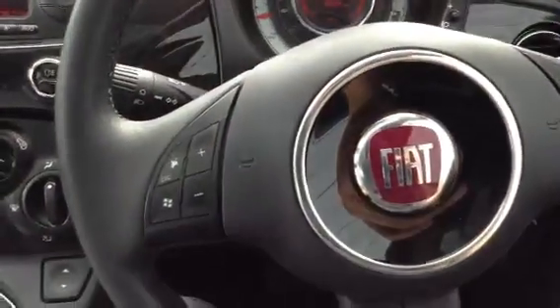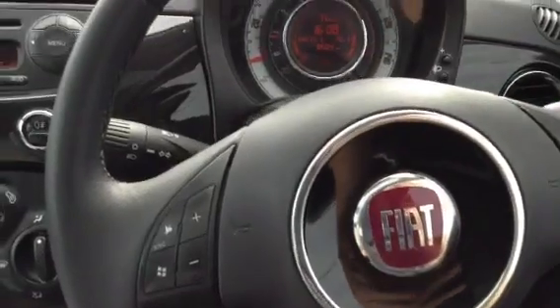So there we go — a 2010 Fiat 500 in black. For Car of Sage it's in very nice condition.